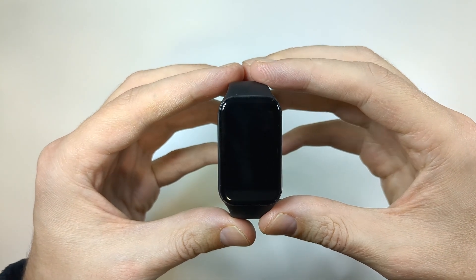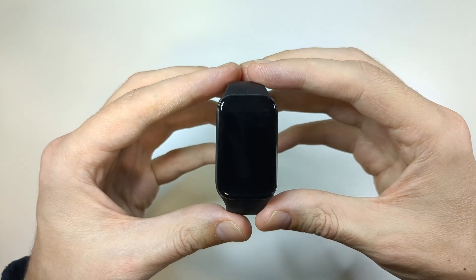I have the Xiaomi Smartband 8 Active in front of me, and in this video I'm going to show you how to set it up.